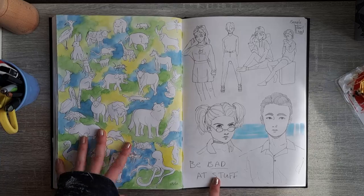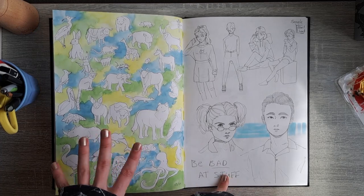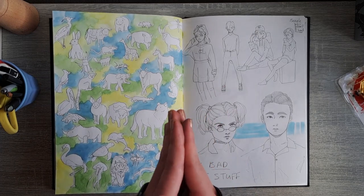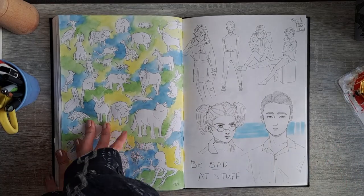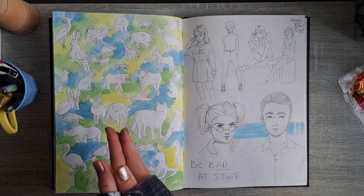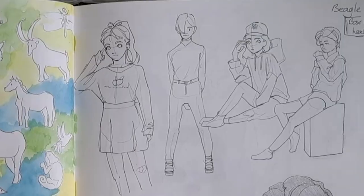There's a note here: 'be bad at stuff.' You need to be bad at things — if you're not going to draw because you're afraid you'll fail, that's not good. Draw. It doesn't matter if it's bad. Most things in here I'm not proud of anymore, but that was important to get where I am today. Go draw.